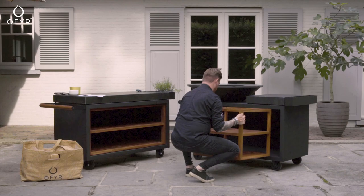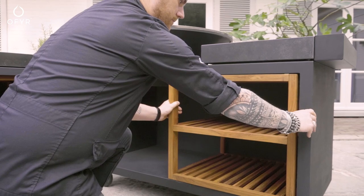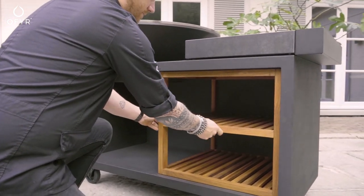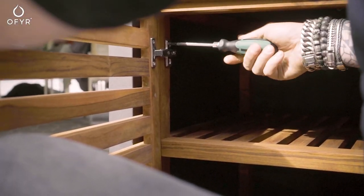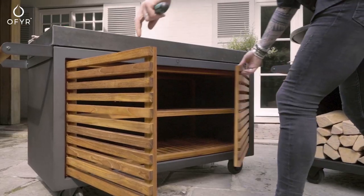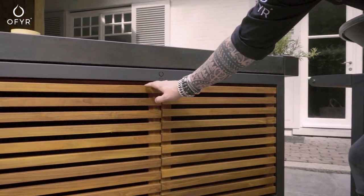Do not use the large insert with an island, as the heat could damage the wood. The medium insert combines beautifully wood storage and cabinet space in your Ophir island. To mount the doors, you screw the hinges in place. You can always adapt and fine-tune that later.